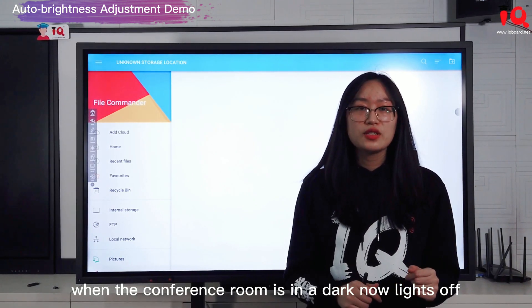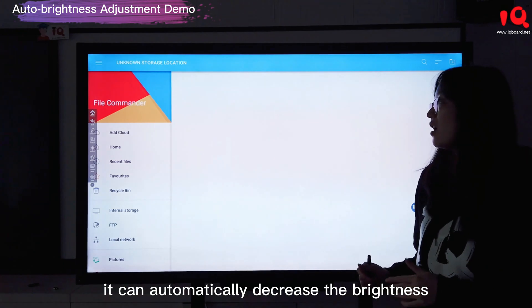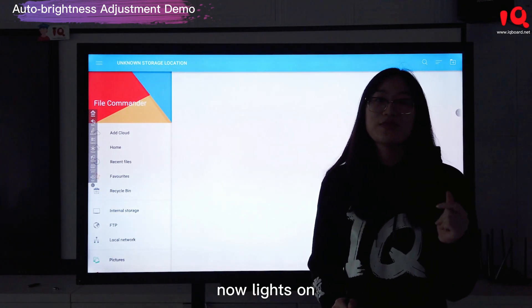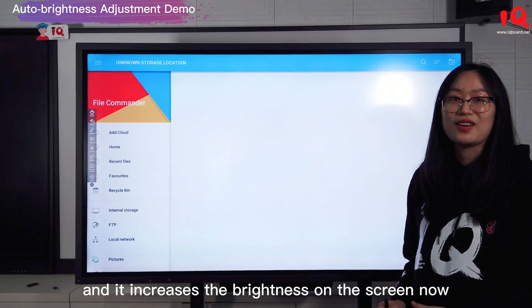When the conference room is in the dark, you can see from the screen it can automatically decrease the brightness. Now lights on — and it increases the brightness on the screen.